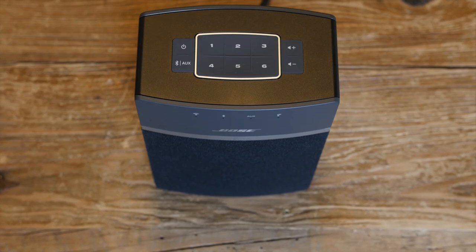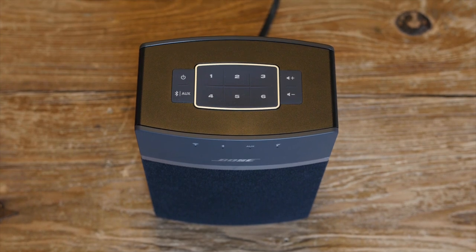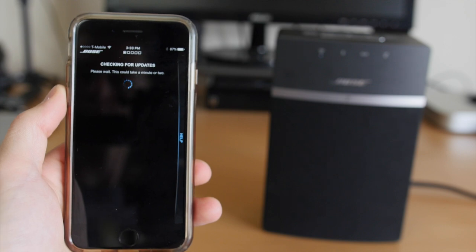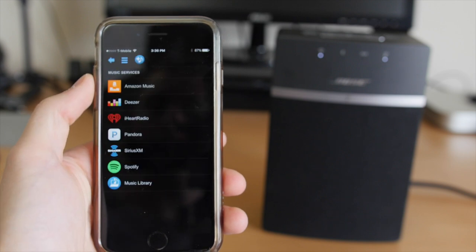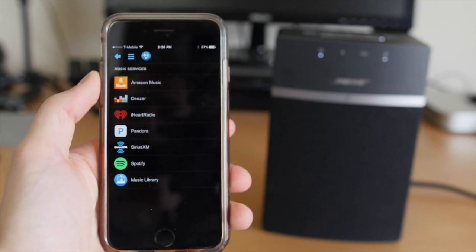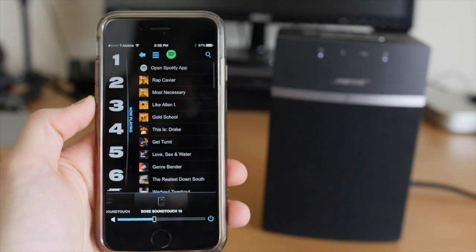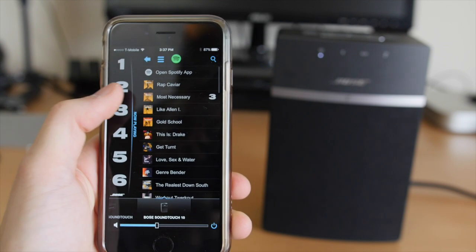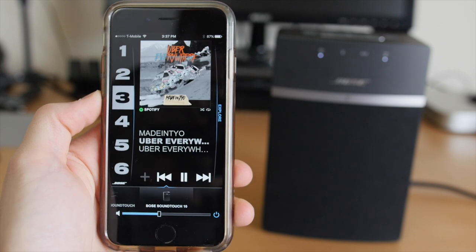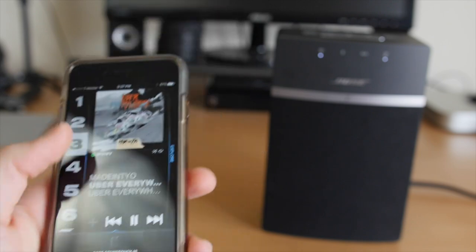If you don't mind signing up for a free Bose account with your email address, you can take advantage of the WiFi playback and the presets, because that's where the speaker really shines. With the SoundTouch controller app you can connect the SoundTouch 10 to your WiFi in a few simple steps, then connect your favorite music services such as Spotify, Pandora, Amazon Music, and a few other options — even your own music library. You can assign up to 6 presets with things like a certain Pandora station or a Spotify artist, album, or playlist, making it super easy to instantly play your favorite music with just a touch of a button.